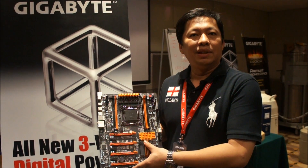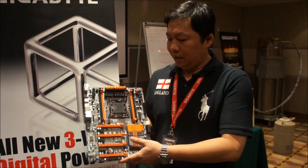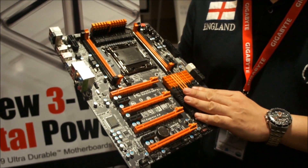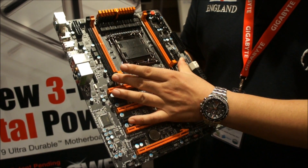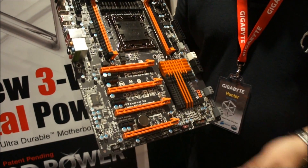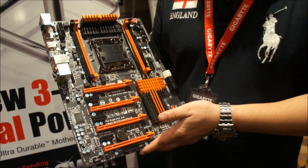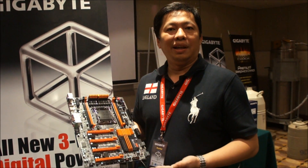This one is the X79 UD7. It's a top online product from the X79. As you can see, it's clutter-free. It's like orange — heritage from our X58 OC model. It has quad-channel DDR, top DDR3 2400 Plus, 3-way digital power, branding design, and most important this year, we've been putting a new 3D UEFI BIOS, which allows you to use the BIOS more easily and more freely.